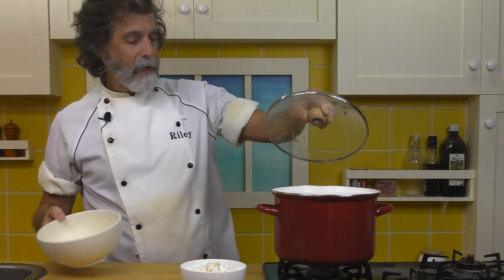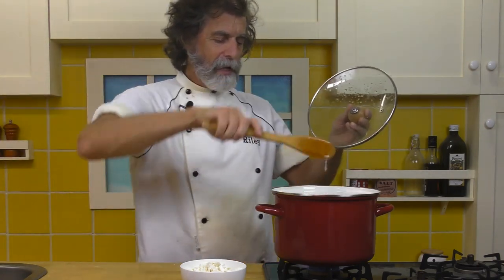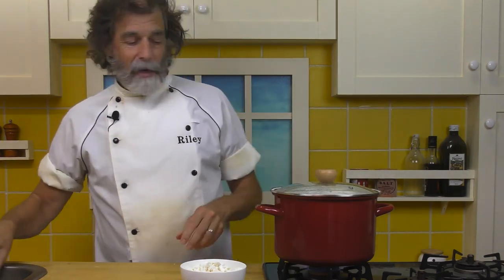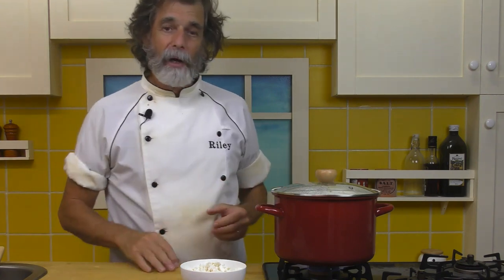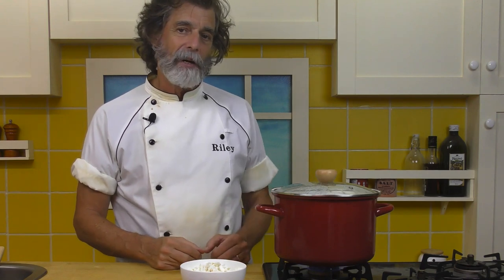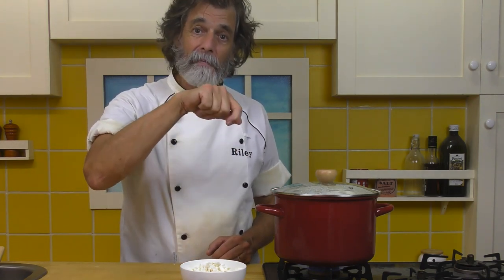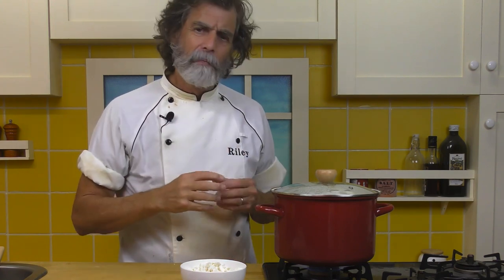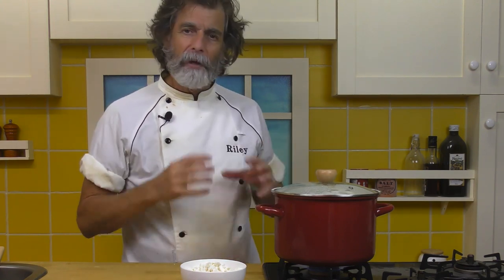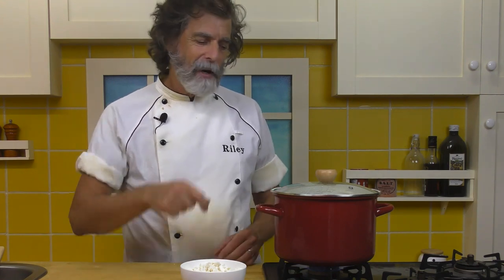Get those in there. Stir around. Bring that back up to a boil. I'm going to boil those for about 10 to 15 minutes. What I want is fork tender — that means when I push a fork in, it goes in pretty easily without the point where it's falling apart. We don't want the potatoes falling apart, but we do want them pretty tender. Once the fork goes in there, they're ready.